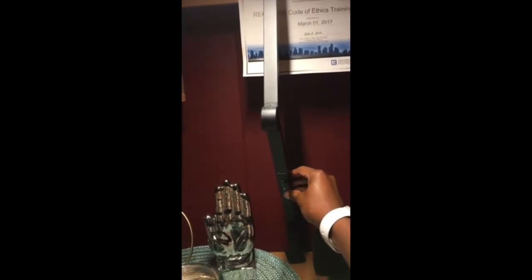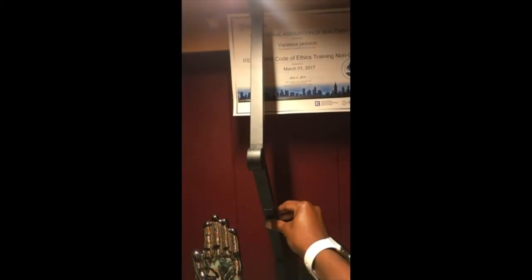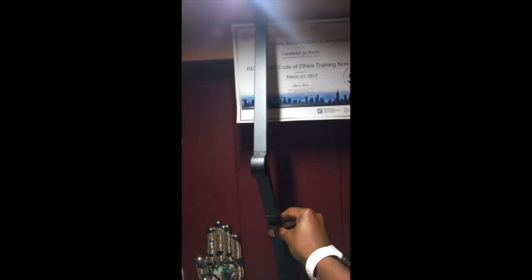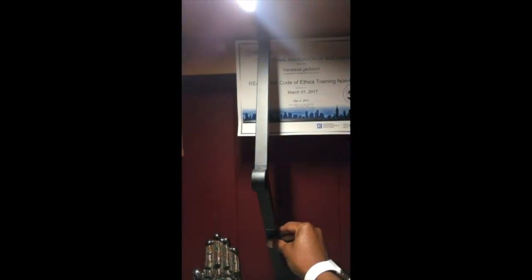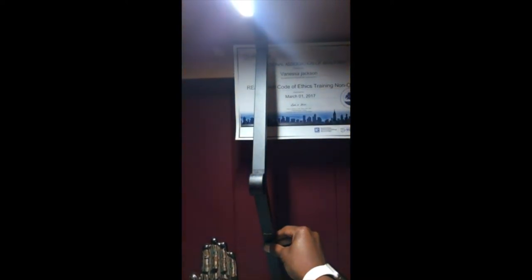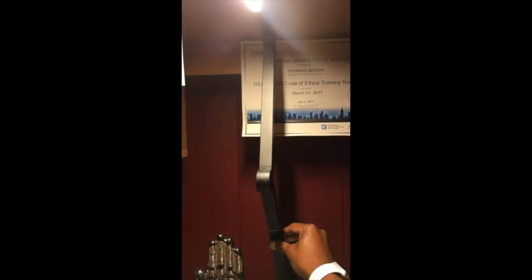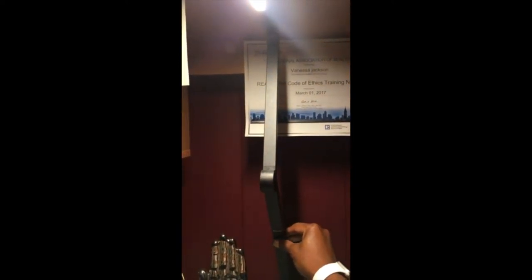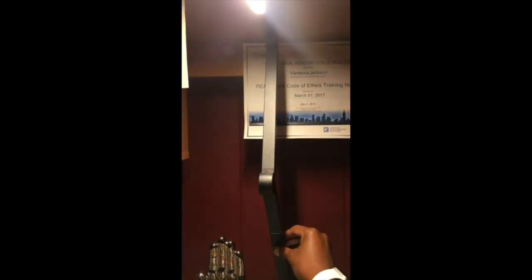It's a touch button. First system. I'm not sure if you can tell, the color changes from a bright to a dull. See that there? And it has a timer function on here as well. I haven't figured out how to work it yet. I just received the device, so I'm still learning it, but it's pretty cool.